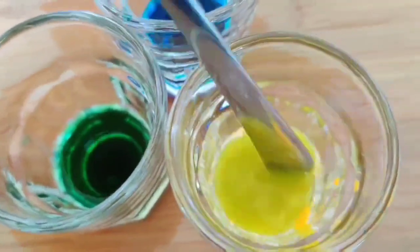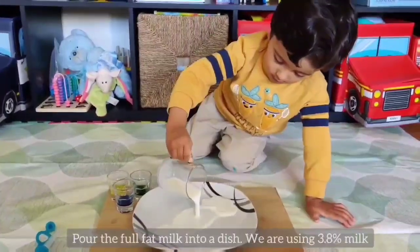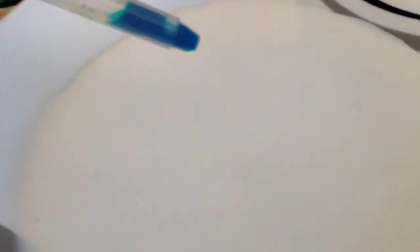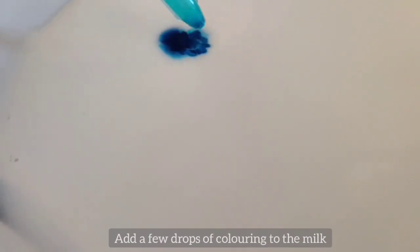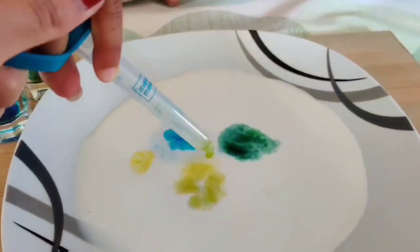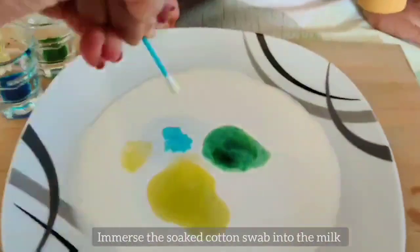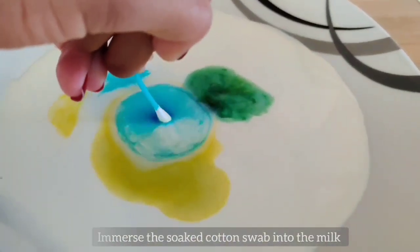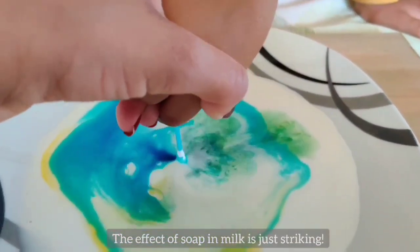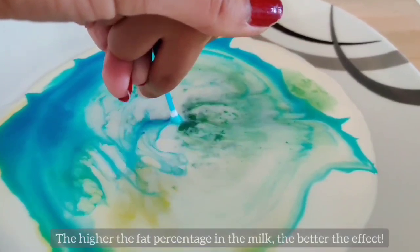Mix it well. Pour the milk into a dish. With the help of a dropper, pour a few drops of the food coloring into the milk. Take a q-tip dipped in dish soap and immerse it in the center of the milk, and then see how the colors spread out. The more colors, the better the visual.